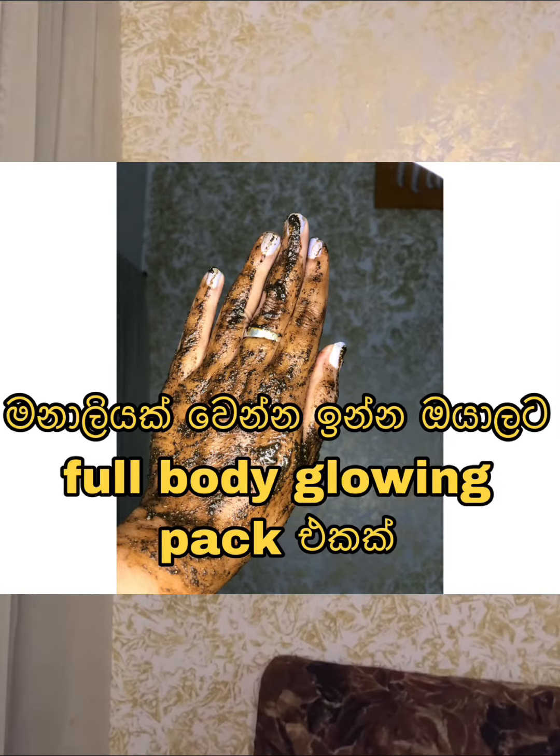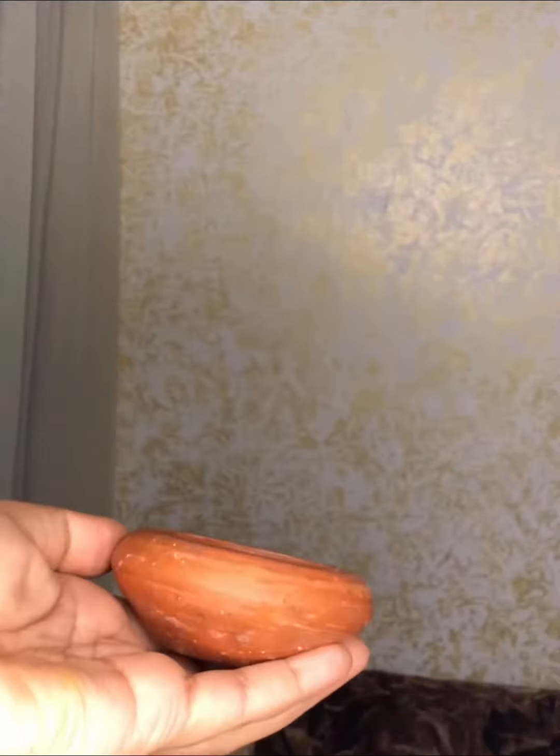I'm going to make this video for a full body glowing package. I'm going to make this video for fresh milk.